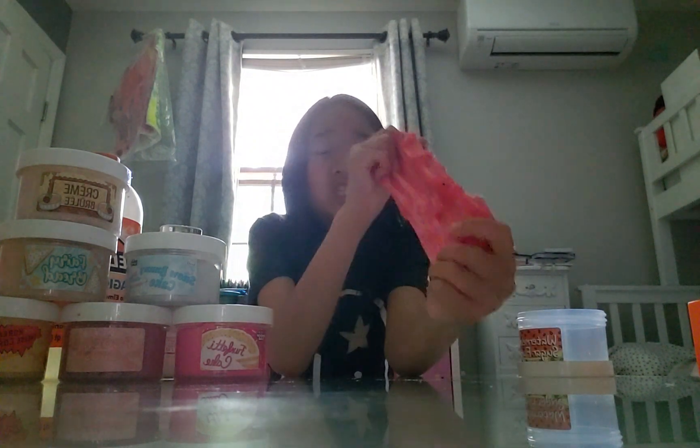This slime is a slushy slime. I would say this is a beginner's slime. Look at that - this is an icy slime. And if you add lotion to icy slimes, it basically ruins the whole texture.